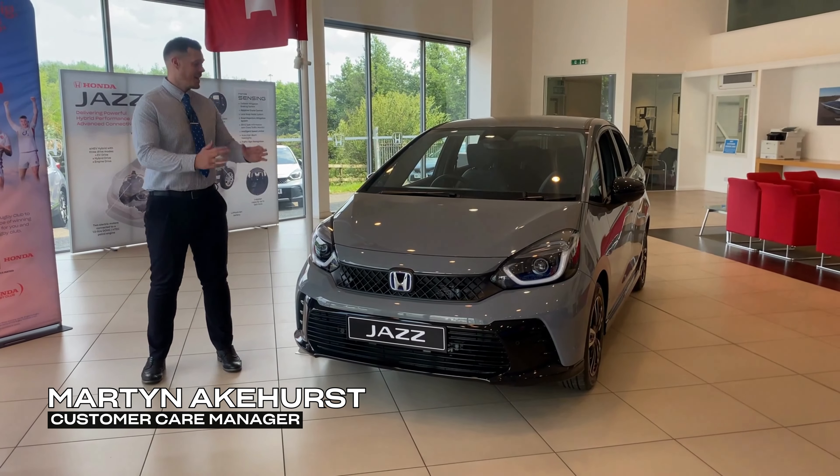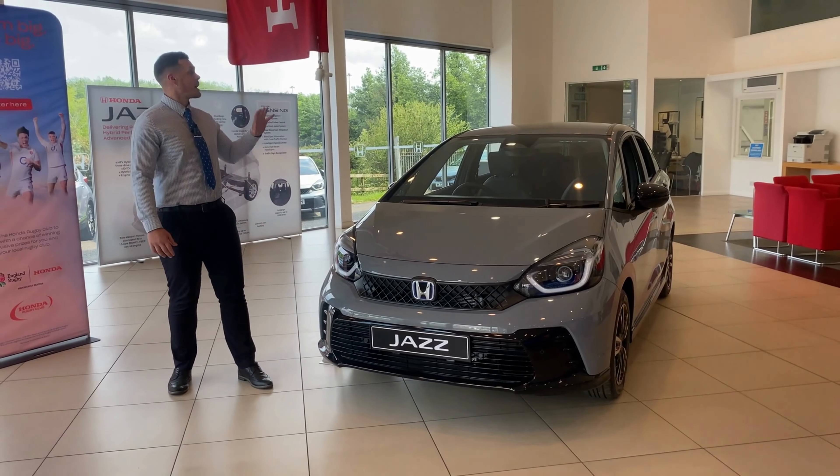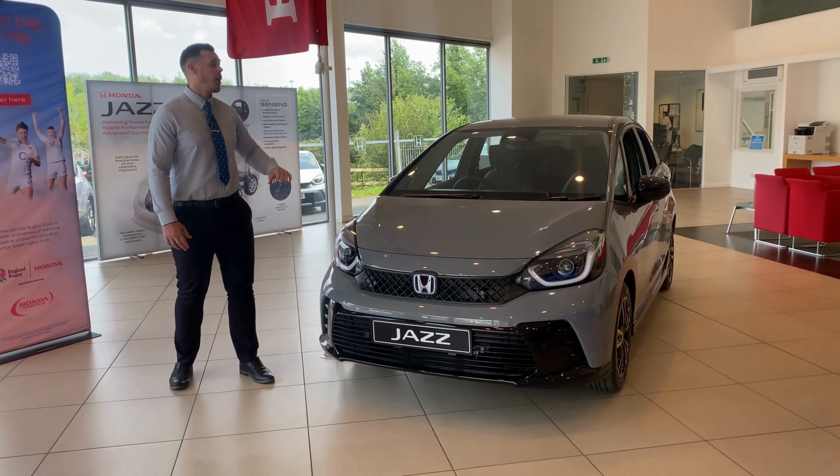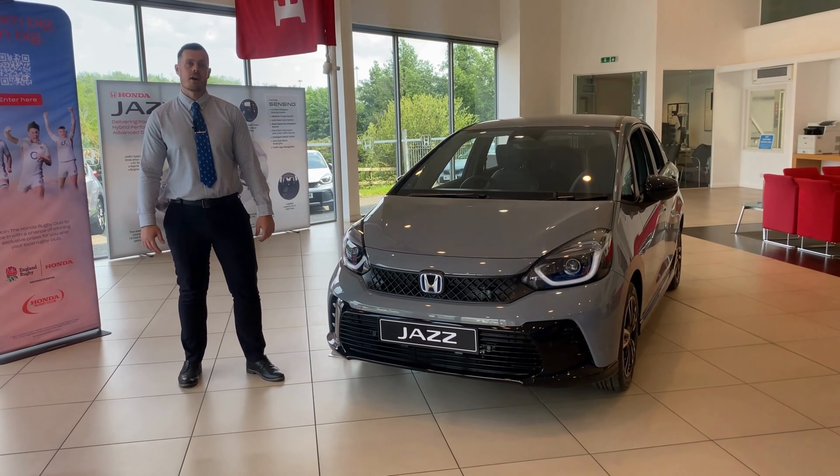Hi, I'm Martin at Rose Honda and this is the New Look Jazz Hybrid Advanced Sport. Today I'm going to be taking you around this sporty edition to highlight some of the key features that this grade offers when compared to the rest of the Refresh Jazz Hybrid range.